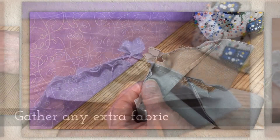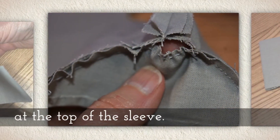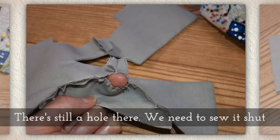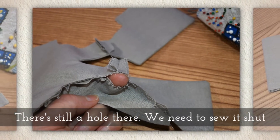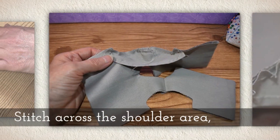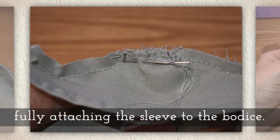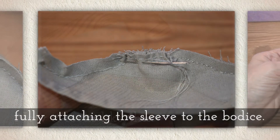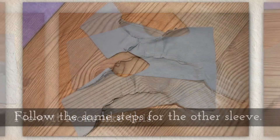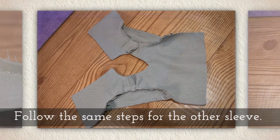And that's what it looks like. Gather any extra fabric at the top of the sleeve — we call that the sleeve cap. There's still a hole there, so we need to sew it shut. Stitch across the shoulder area, fully attaching the sleeve to the bodice and closing that gap. Now it's going to look like this. Follow the same steps for the other sleeve too.